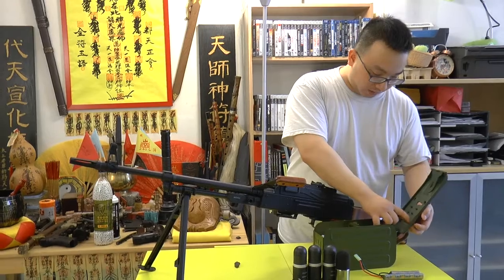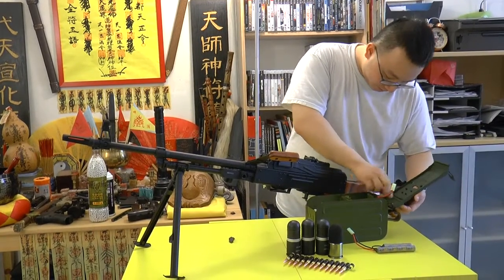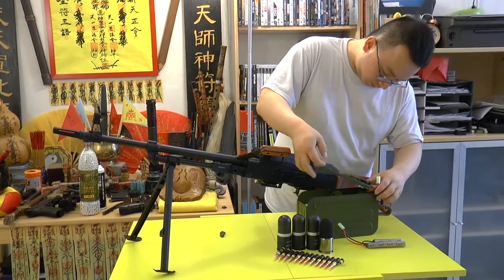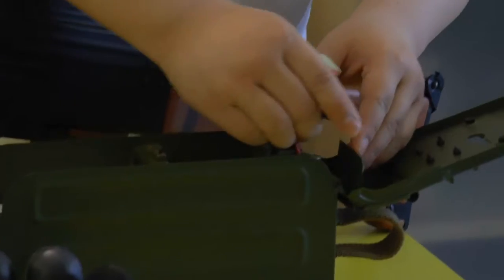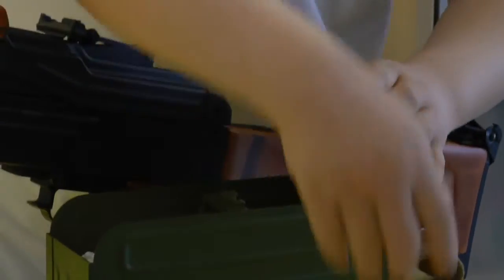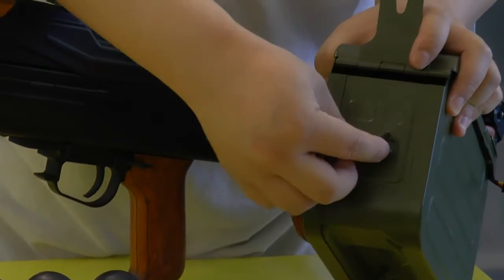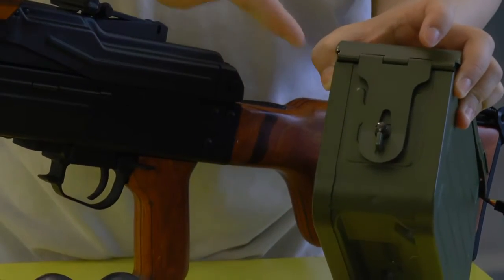Now we close the mag up — just a second, find the hole. There's a button thingy here — you point it this way, put it down, and lock it up. Now it's very secure. Just this thing itself is heavy enough for a workout.